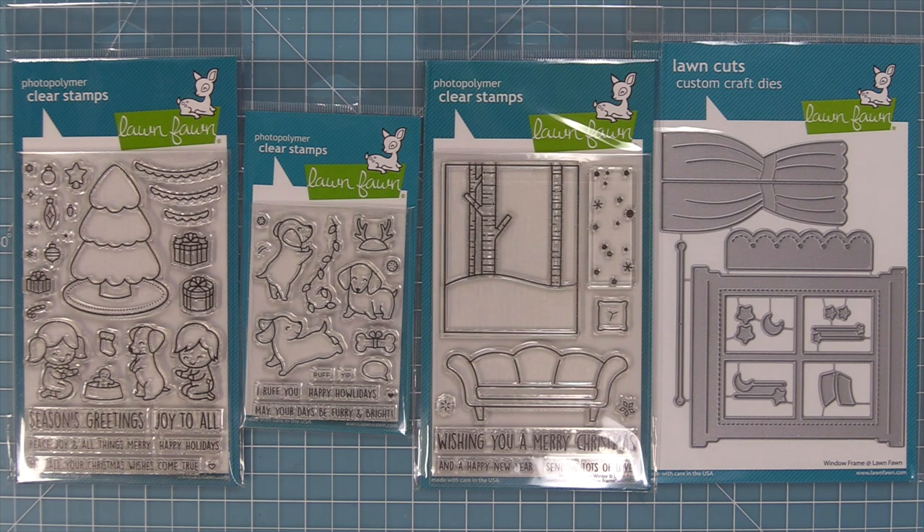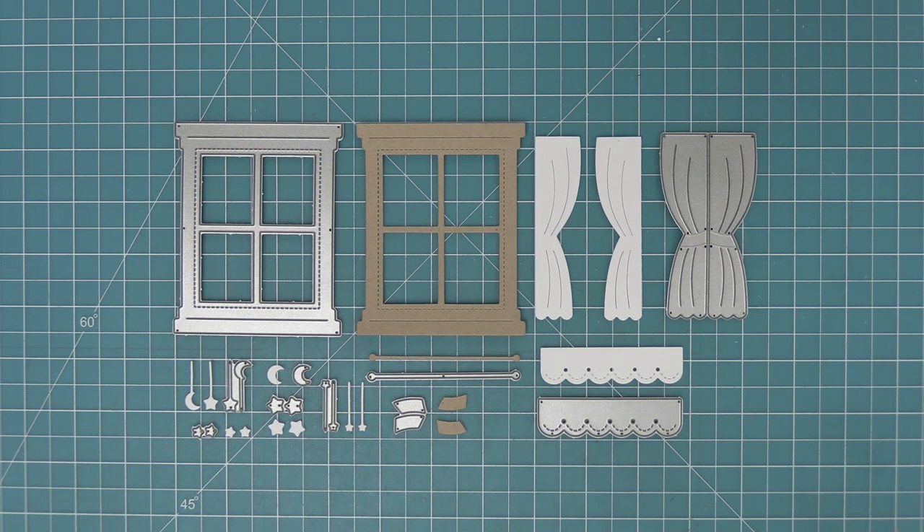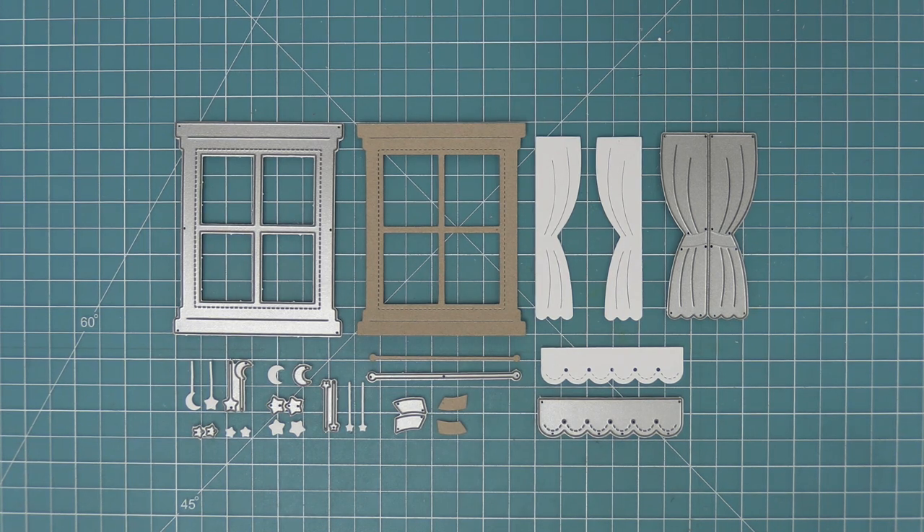These were all designed to work together. The other cool thing about the Window Frame die is that you can really use it with any stamp sets in your stash, and we're going to be showing you that a little bit later on in the video. Here is the Window Frame die and you can see how many cool elements are included — the window frame, curtains, and some cute little extra things.